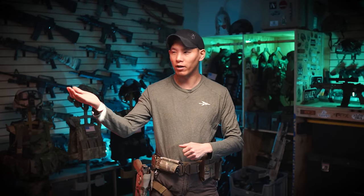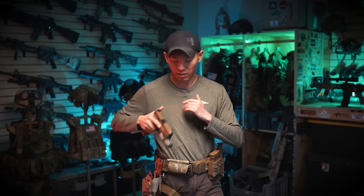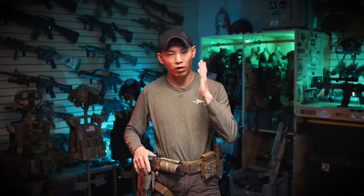I want to talk about my gun belt and how I set it up. I like to set up for consistency between airsoft and milsim, between live fire and dry fire training and everything in between. I like it so that when I go for my gun, it's in the same spot every single time. When I go for my mags — my handgun mags or my rifle mags — also in the same place every time, creating a really good level of consistency.